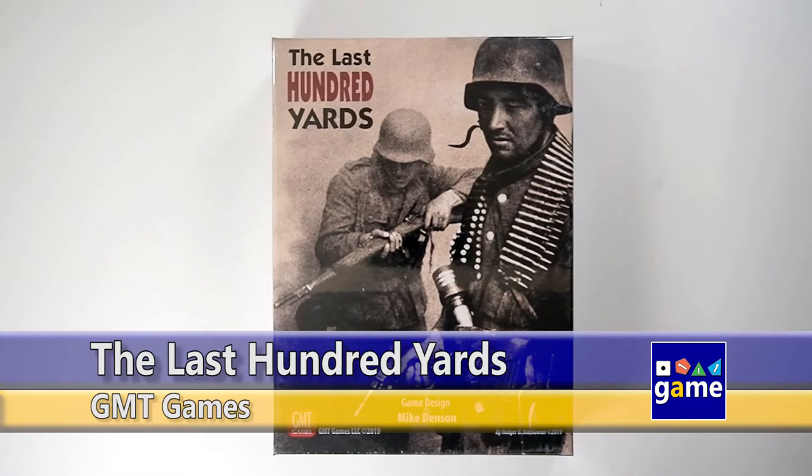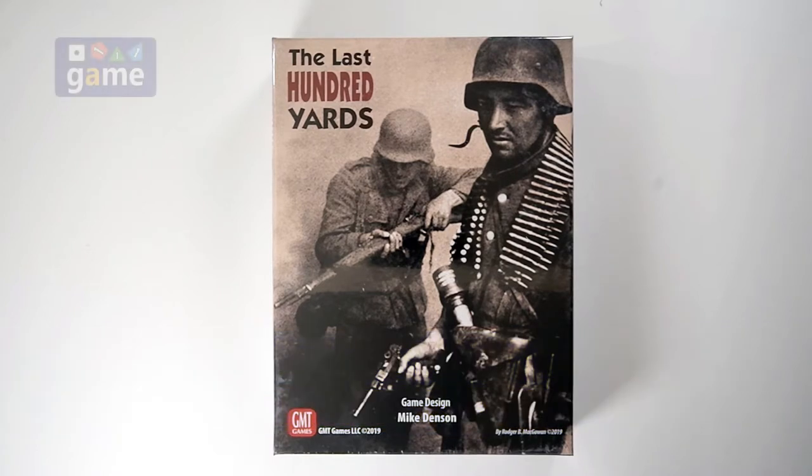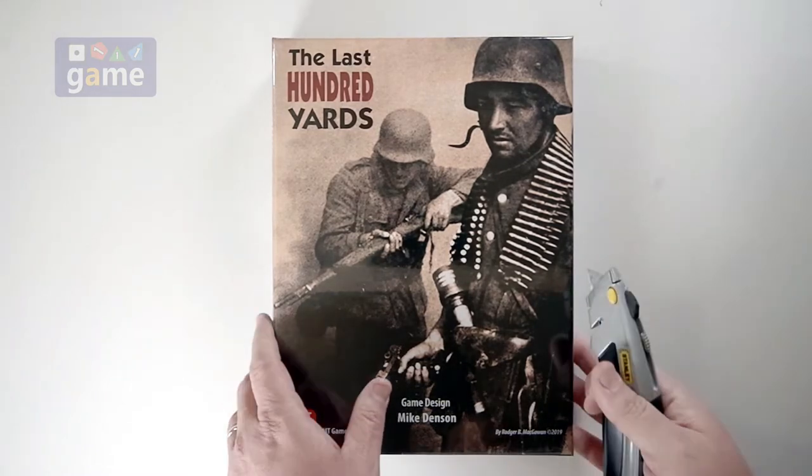Welcome back to Once Upon a Game. I'm Kevin Kitchens, and in this episode we're going to do an unboxing of The Last 100 Yards from GMT Games. It's another World War II game, this one focused on squad-based combat. So let's crack it open and see what you get inside.